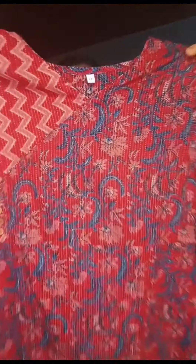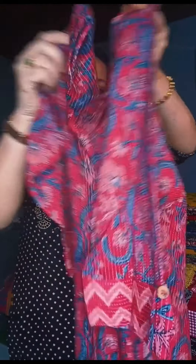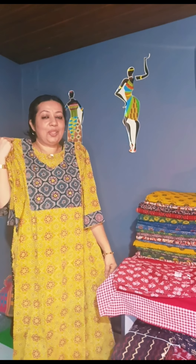This is a closer view. Sleeves. Backside. The price is available in medium size. The price is $799.